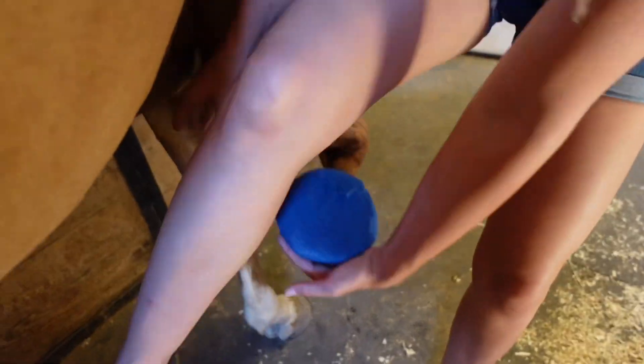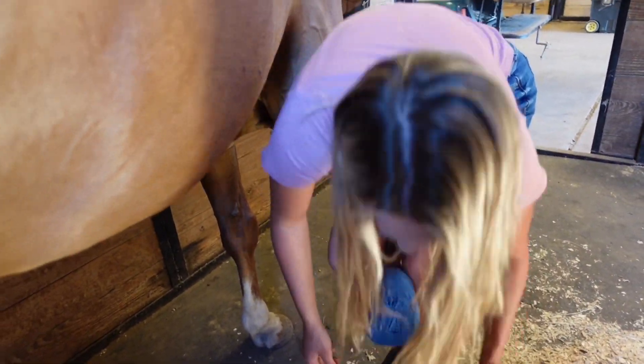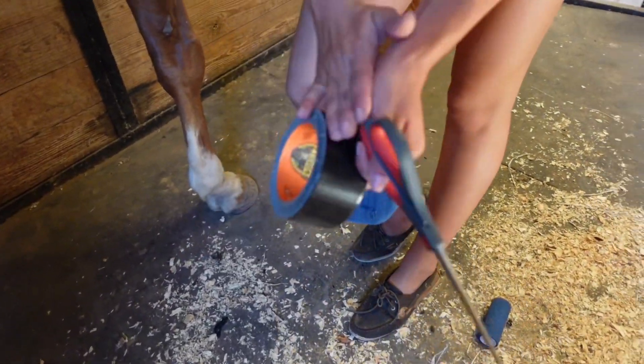Now I'm going to do the farrier thing where your leg holds their leg. Then grab the gorilla tape and scissors.